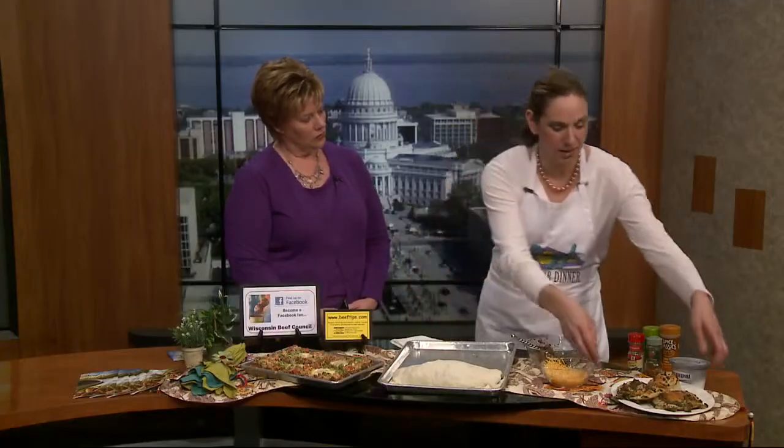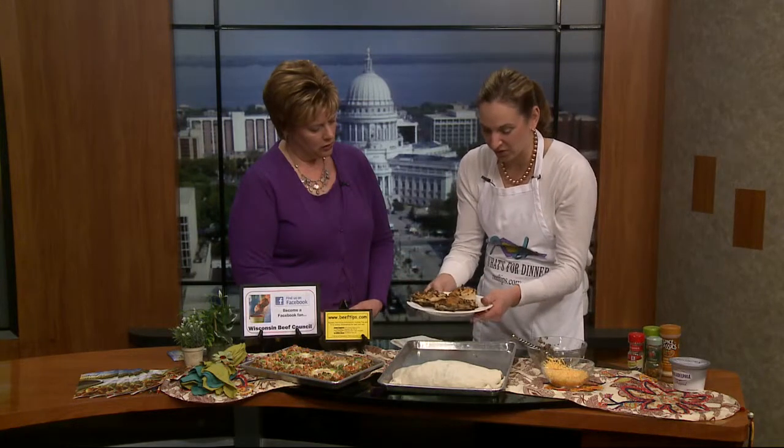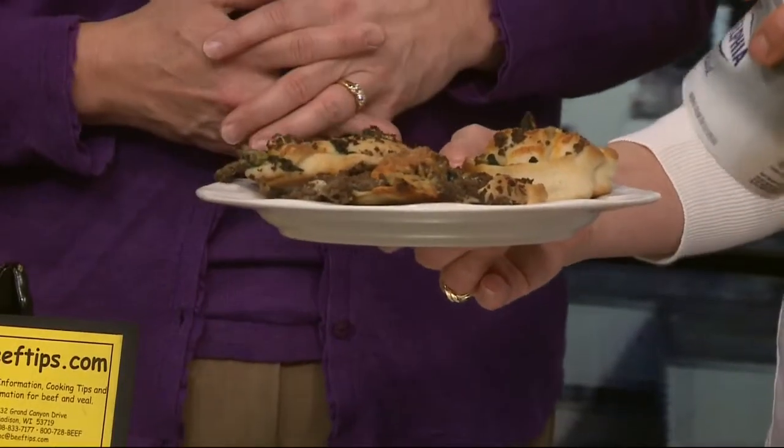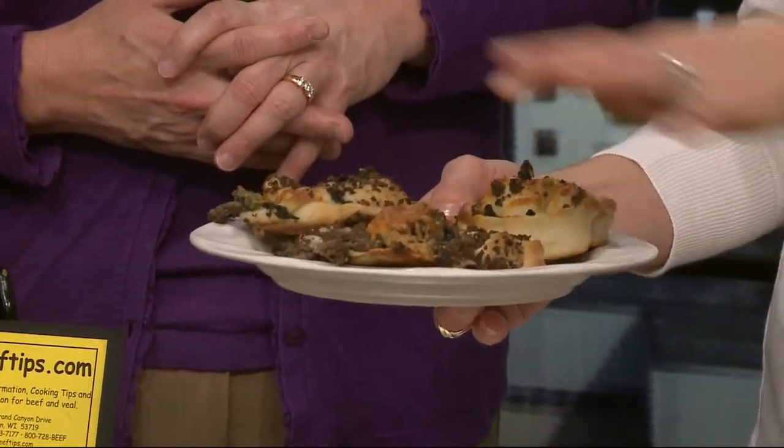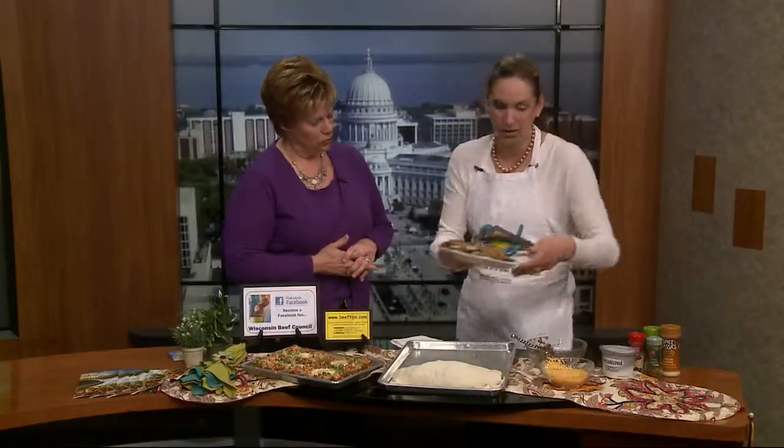Bake at 425 degrees for about 18 minutes so they get nice and brown and the pizza crust cooks up. Then you can top them with cream cheese - it looks like cream cheese frosting but it's just not sweetened. You could use Philadelphia whipped on top, or the recipe calls for some jalapeño jelly if you like it a little spicier.